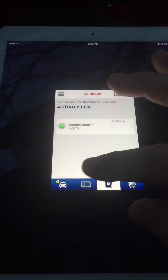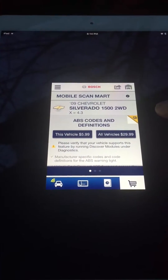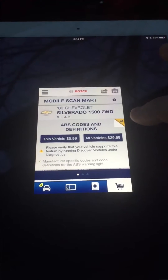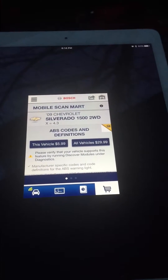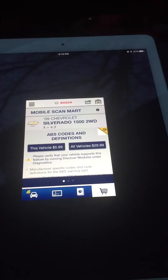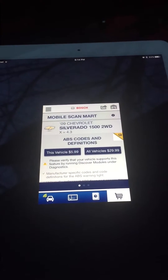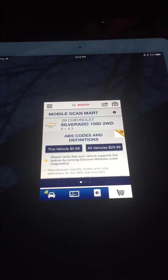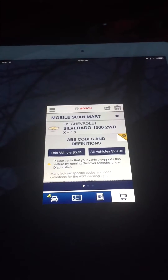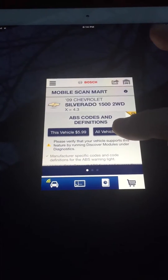Here's the activity log, and here's the cart where you can purchase additional things for your vehicle. ABS codes are the anti-lock brake system codes — that's different from your OBD2 codes. When you buy a scanner it's going to have a couple different options: ABS, airbag, and OBD2. Anything manufactured after 1996 has to have OBD2 generic codes. Anti-lock brakes and airbag systems are a whole different set of codes. You can buy the codes for just one vehicle or all vehicles.